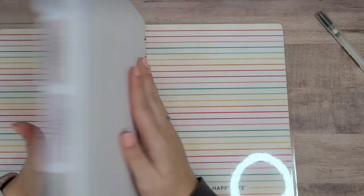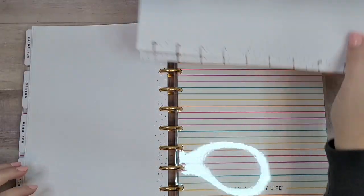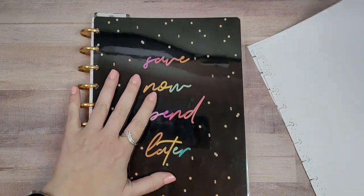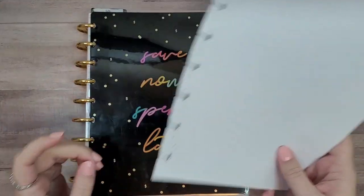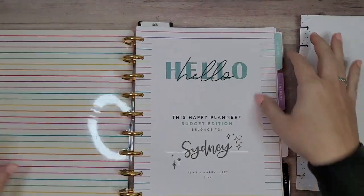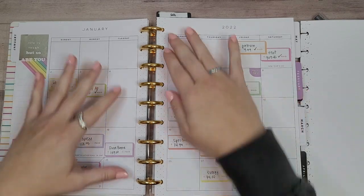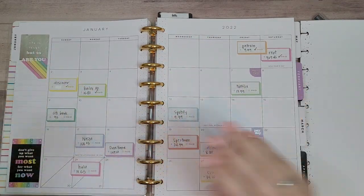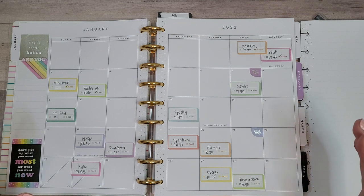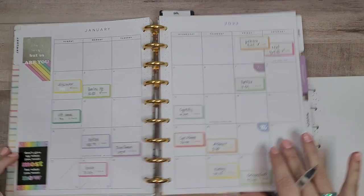I'm going to grab a couple pieces of paper from the back — I threw this paper in after I had already set this up and thought maybe I should put some paper in there. So I just grabbed a couple of pieces. I have this monthly layout that I set up with all of my bills on it, and actually I'm missing a bill because I kind of forgot about it, but it goes here. So I'll just write that in real quick.